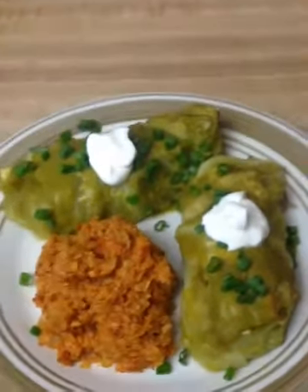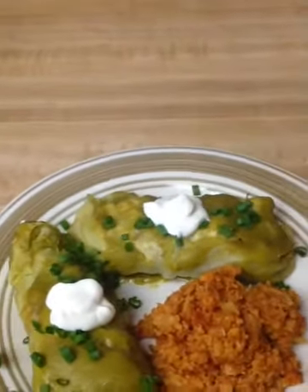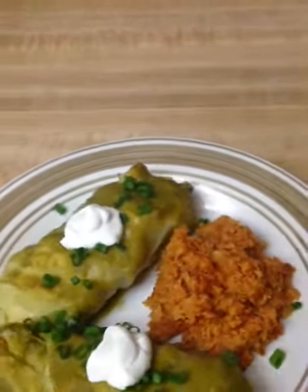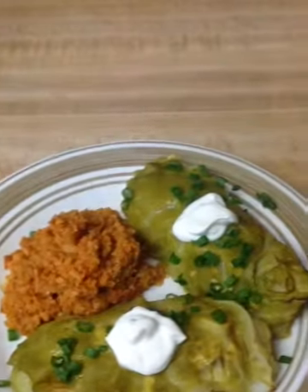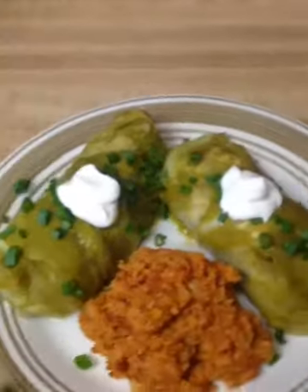This is our finished product. Once everything is cooked, we have our Spanish-style cauliflower rice and our chicken enchiladas with a tomatillo sauce wrapped in cabbage leaves instead of tortillas. Hope you guys enjoyed this video, and until next time, remember to eat healthy.